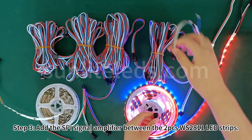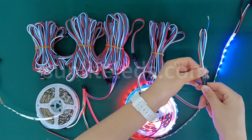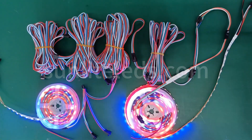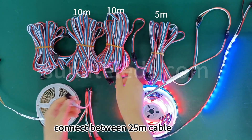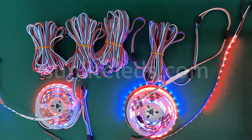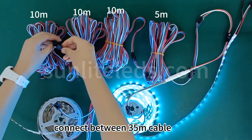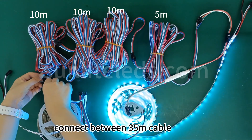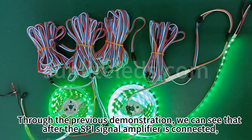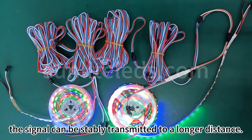Step 3: add the SPI signal amplifier between the two WS2811 LED strips. Through the previous demonstration, we can see that after the SPI signal amplifier is connected, the signal can be steadily transmitted to a longer distance.